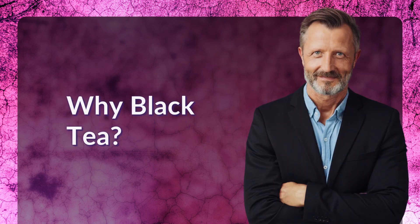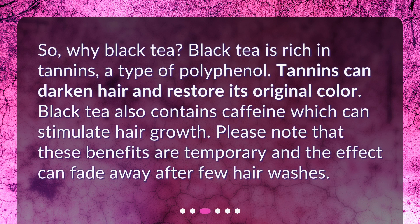Why black tea? Black tea is rich in tannins, a type of polyphenol. Tannins can darken hair and restore its original color. Black tea also contains caffeine, which can stimulate hair growth. Please note that these benefits are temporary, and the effect can fade away after a few hair washes.